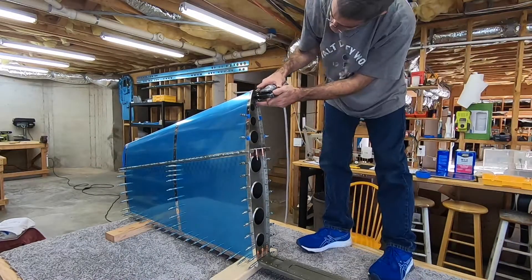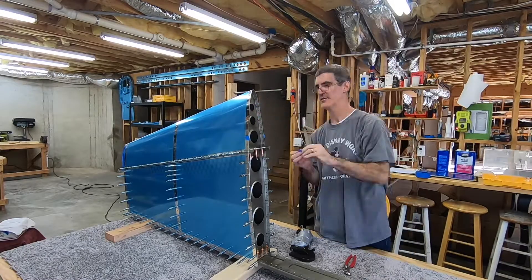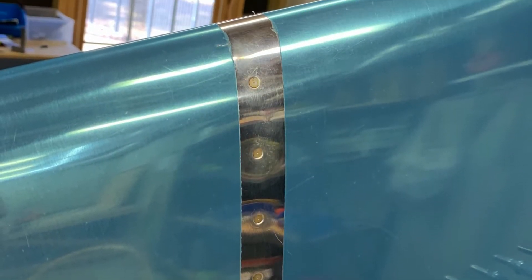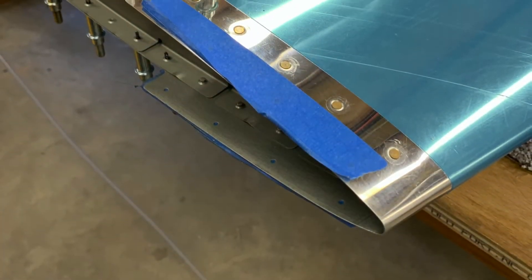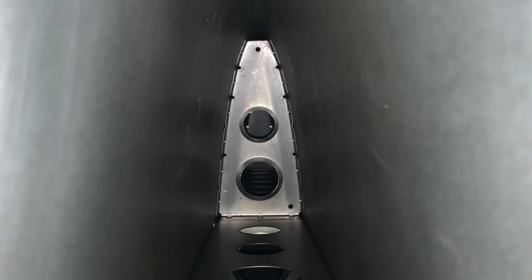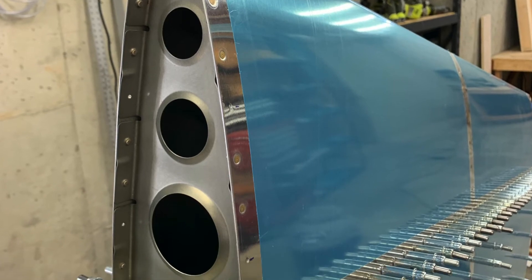At this point, everything forward of the front spar is riveted. I'm going to go ahead and end this one here. I did come down a little later that same day and rivet the front spar, but this video has already gotten pretty long. I had planned on showing all the riveting of the skin to the skeleton in one video, but there's just no way — that'd be a really long video. So I'll pick up where I left off in the next one.